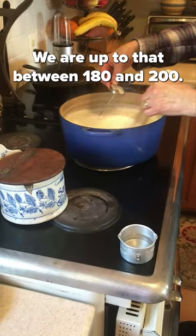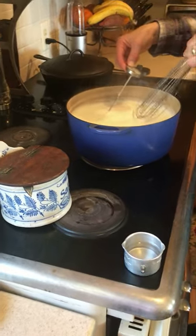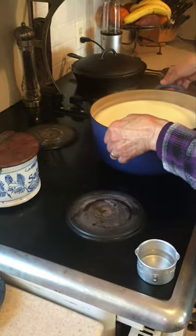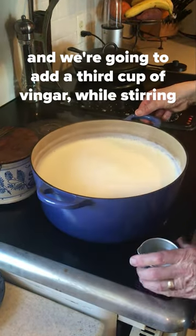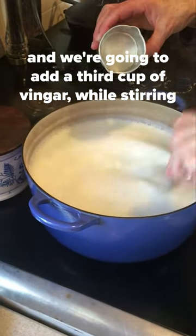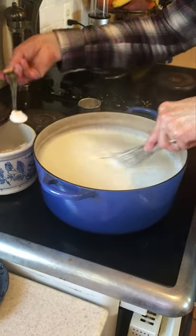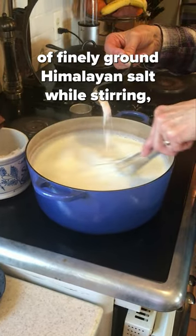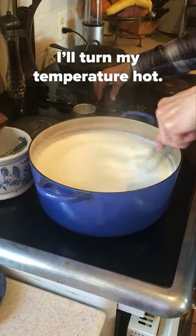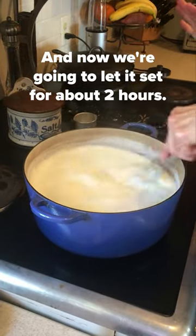We are up to between 180 and 200 degrees — in fact, I even got it closer to 200. So now we're going to remove it from the heat and we're going to add that third cup of vinegar while stirring, and we're going to add that teaspoon of finely ground Himalayan salt while stirring. Now we're going to let it set for about two hours.